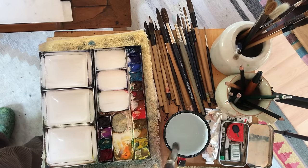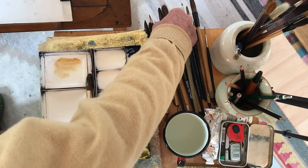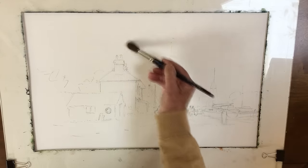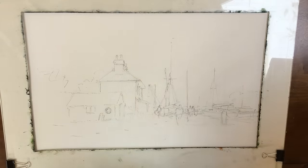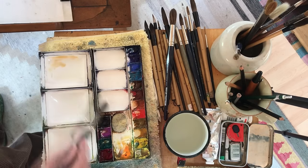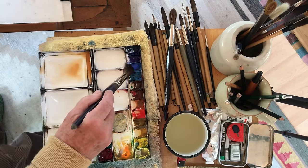Let's start with the sky. A little bit of raw sienna and light red. When you're painting try and avoid dabbing or spotting - paint with the belly of the brush, press the brush onto the paper. If you've got rough paper - this is a piece of Arches 140 pound rough - you'll need to press the brush into the paper to get the paint off onto it. So this is very, very dilute light red and raw sienna with a touch of cobalt.